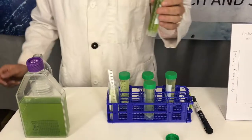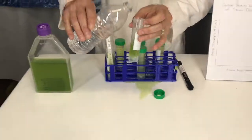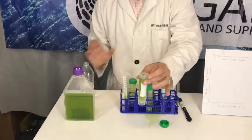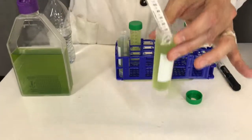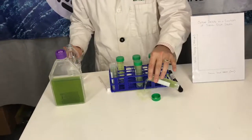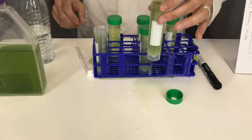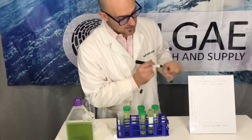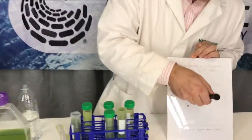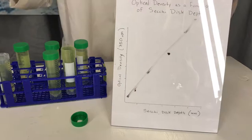Then put it right into your cuvette for the spectrophotometer. Go ahead and dump out some of your culture and do it again. I like to do things on a log scale — get your next optical density and repeat. Don't let your students do the dumping or you'll have a big mess. Once you do that a handful of times, you'll get good numbers and be able to plot your results and use math.